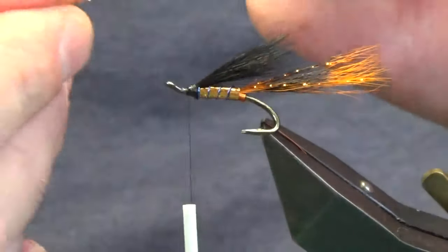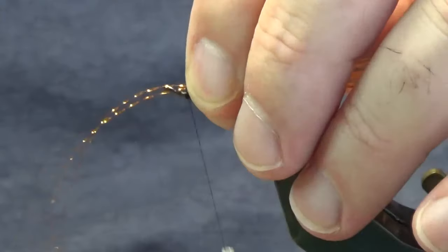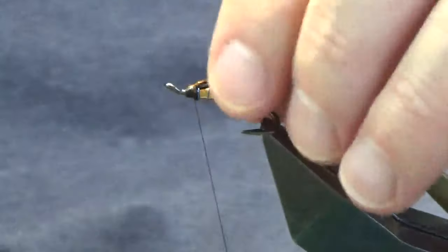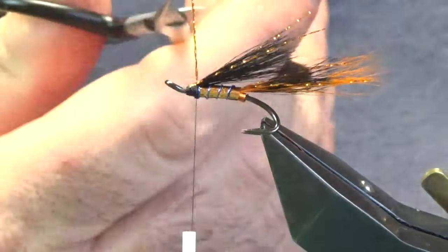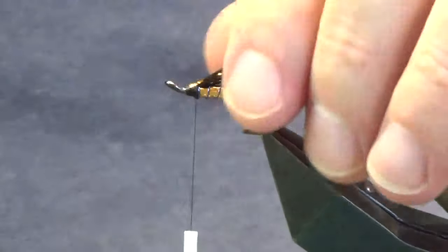Come in with a super glue onto the thread and bring my thread down over the cut ends — just stops the squirrel from pulling out. Back to our flash: two strands of copper crystal flash, offer that up to the hook with a couple of turns. Fold the excess back, bring the thread up over the flash, trim the longer pieces, and moisten it.